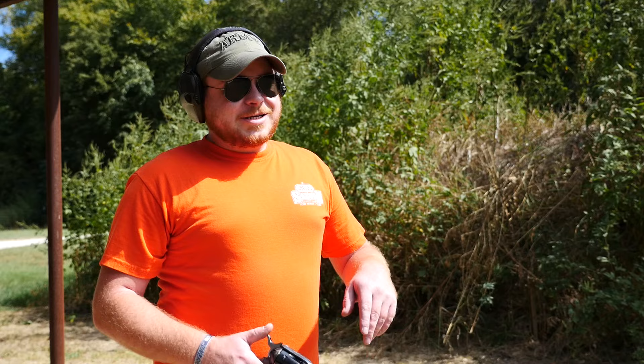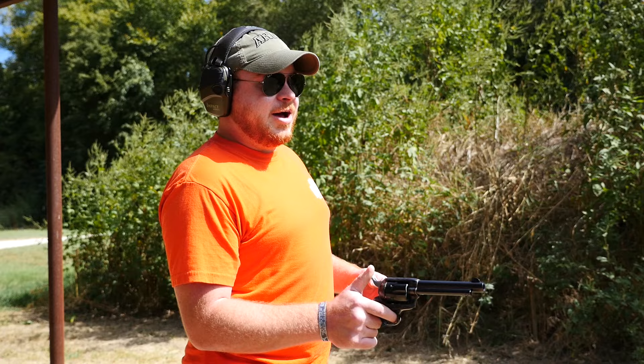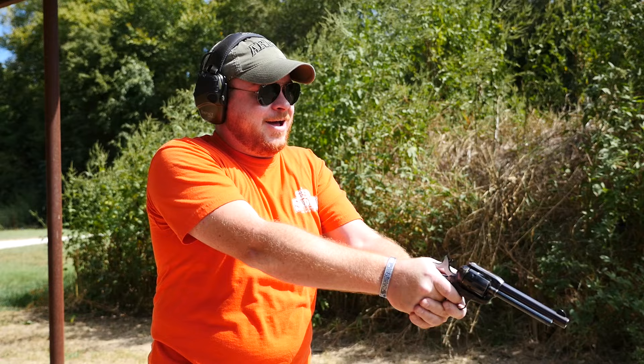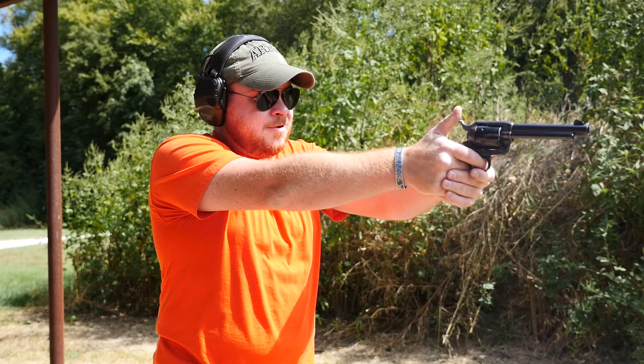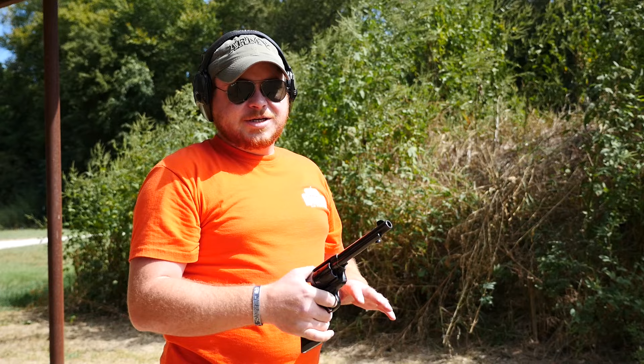I'm going to go ahead and take a couple shots with the Single Action Army. In the cowboy movies you always see them shooting from the hip, so I'm going to give it a shot on my first shot. Way high — we're not doing that anymore. Man, I like that a lot. The trigger's fantastic. Pulling the hammer back is very instinctive. Decocking the gun is not hard either. All in all, I really like it.